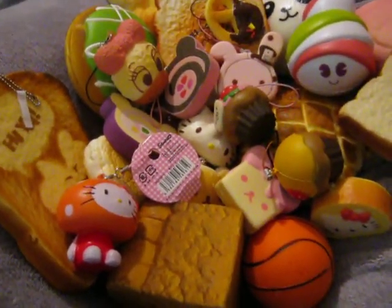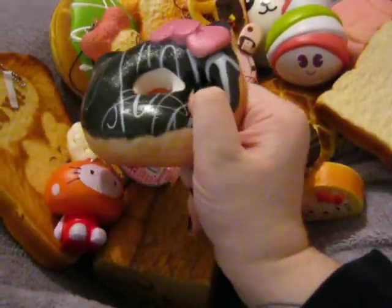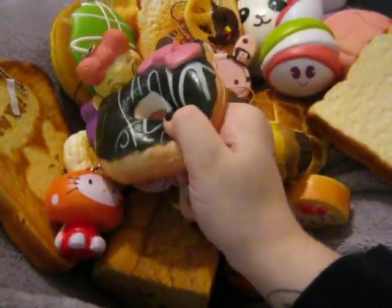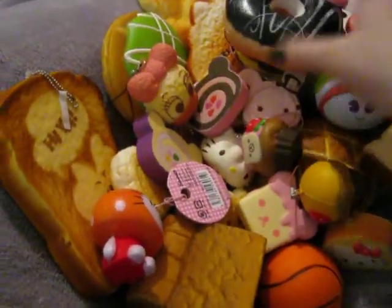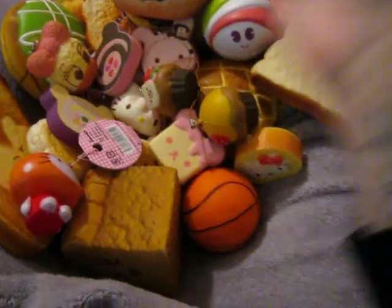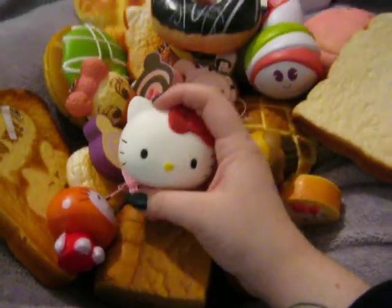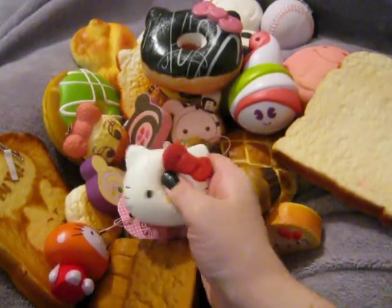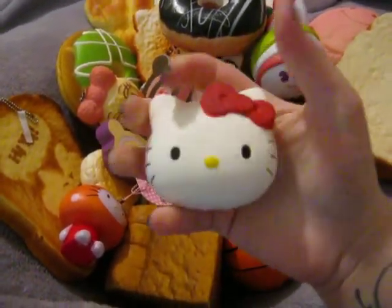I've got a fake Hello Kitty donut — this is the one I keep on my bag. It's not squishy but it's very soft. I've also got this Hello Kitty bun from Kawaii Land. This is like my hardest squishy that I own — it's not soft at all, it's not squishy at all — but it is really cute.